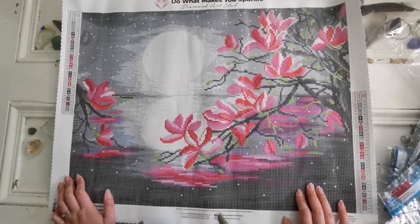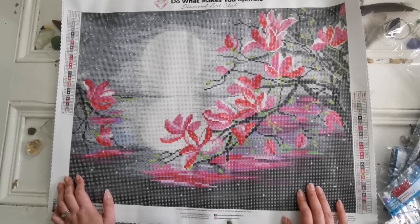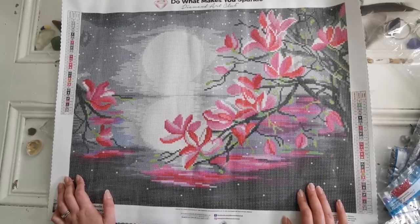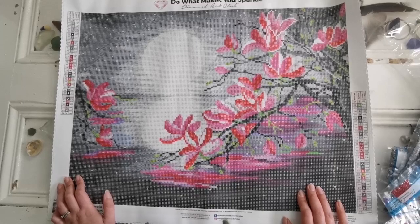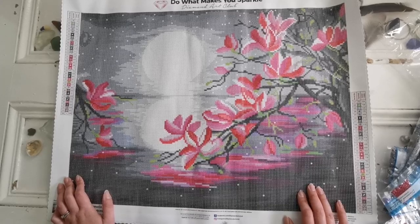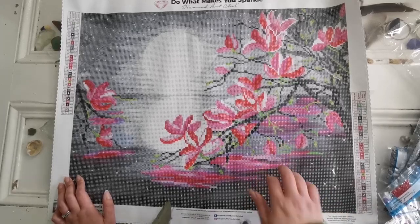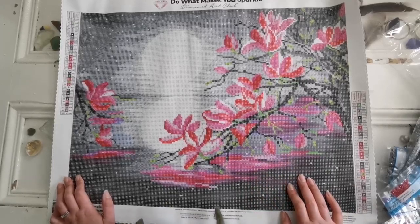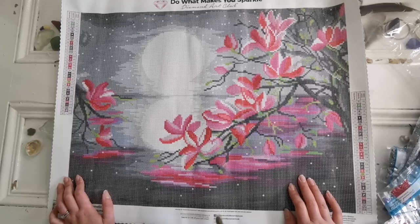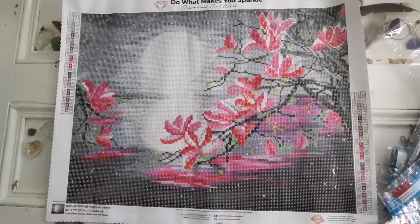This is going to be so amazing once it's complete. I think this would be a really good project for people who love to multi-place and for people who like to do paintings quickly — this would be a very quick finish. So let me know what you think down below in the comments. Don't forget to give this video a thumbs up and subscribe if you haven't already. I will see you soon in my next video. Take care, stay safe, and bye!